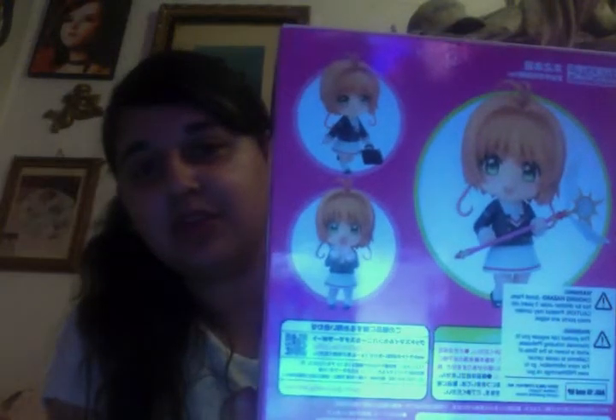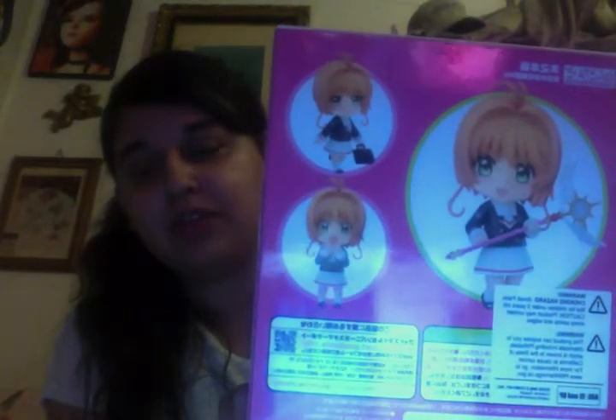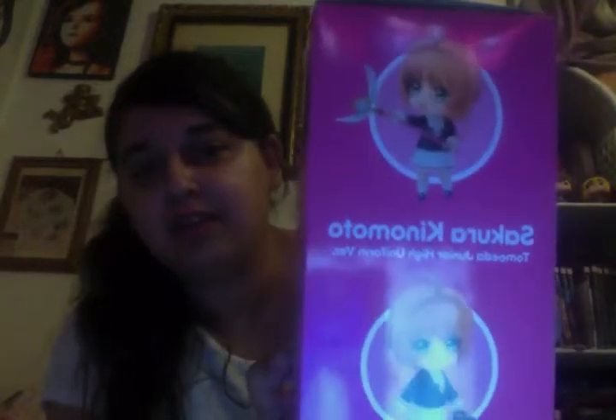I opened it and played with it a little bit to see how to take off the faces and change them. Everything works on a joint system — you can take off the face, then the head, and put on another face. You can also take off the arms and put on new arms. She has a little suitcase, a bear, and her staff from the Clear Cards arc.